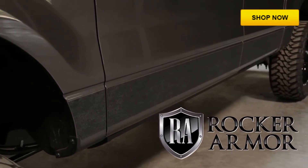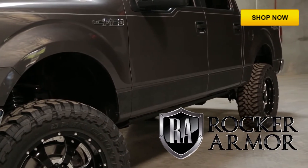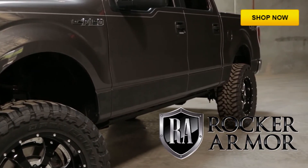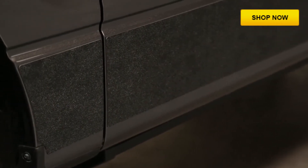ICI's line of black rocker panels are called Rocker Armor. Rocker Armor is designed to complement trucks with black accents. These black textured panels are an affordable alternative to spray-on liners and coatings.